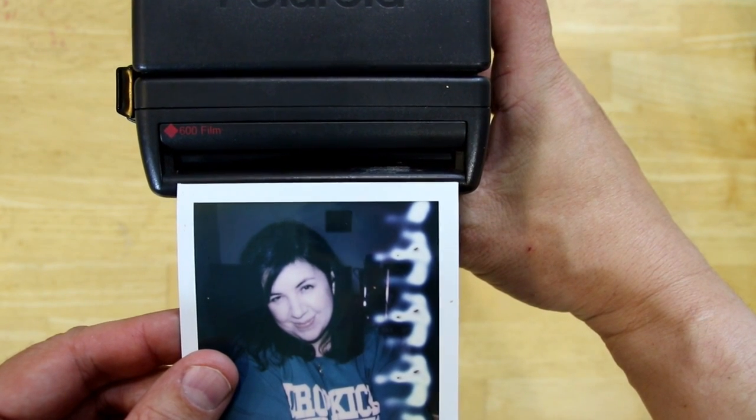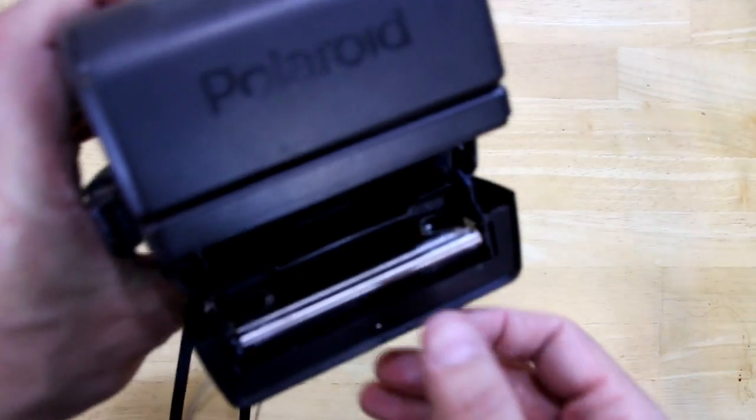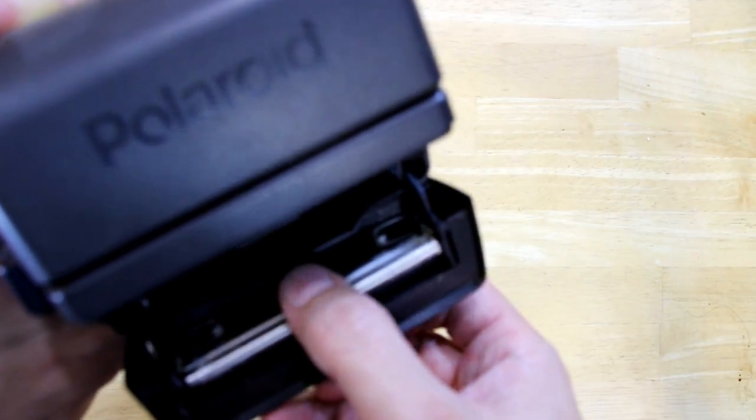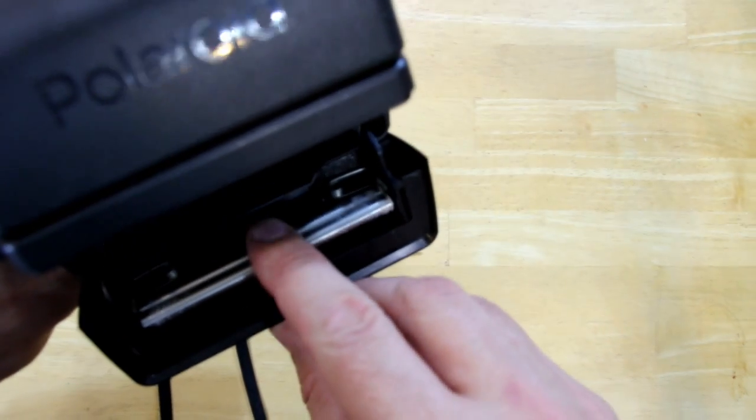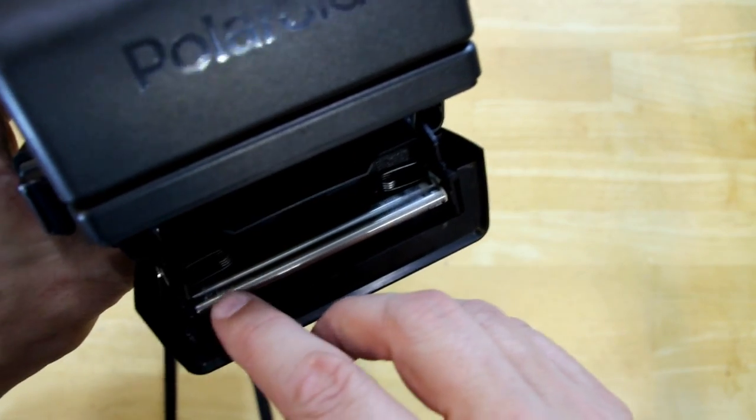See exactly where it matches up. Here's another Polaroid with some particularly dirty rollers — you can see right there and on this side.